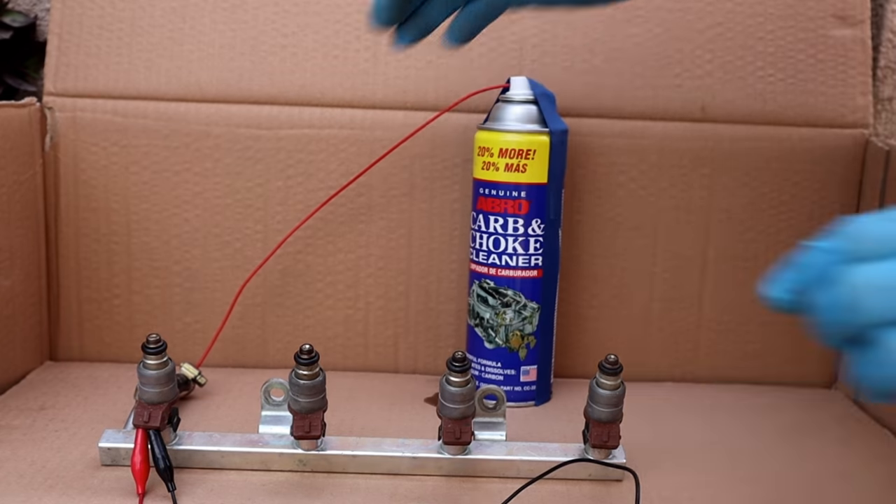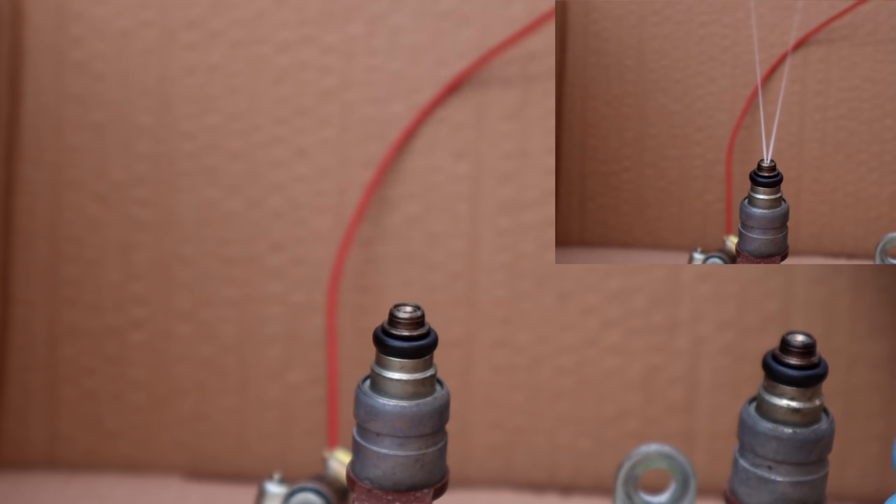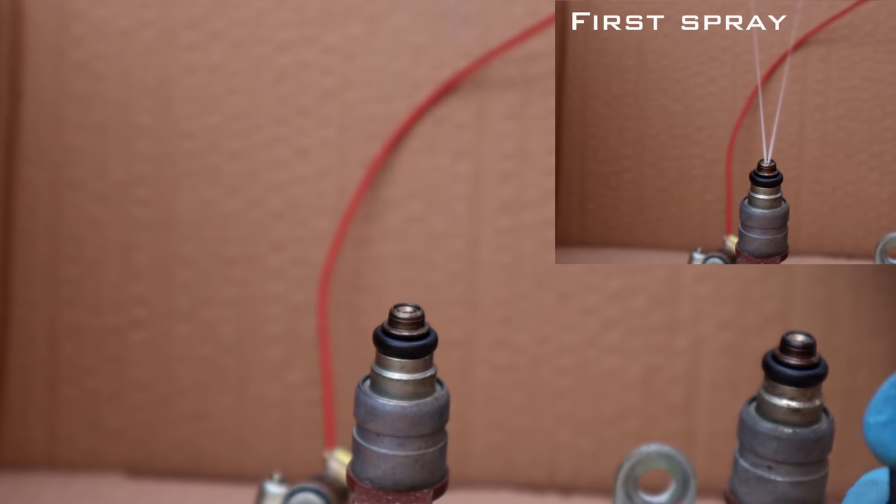Okay, let's zoom in and see what is happening. With the first opening, it's obvious it's not spraying very well. And after a few openings, it will spray better.